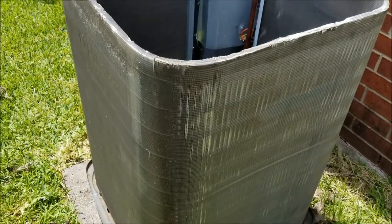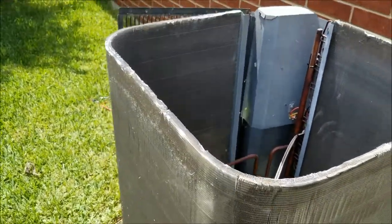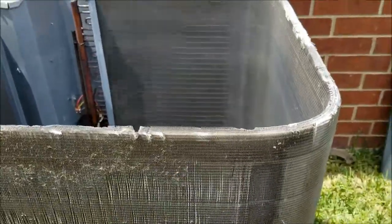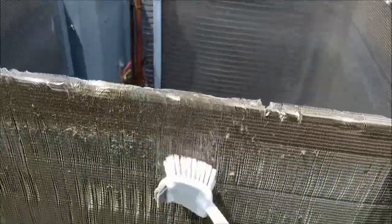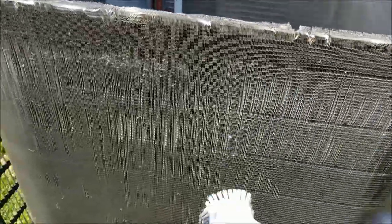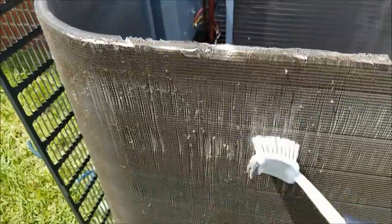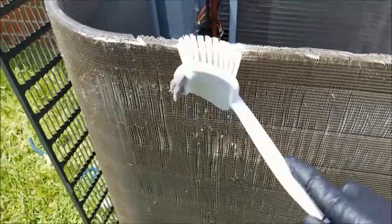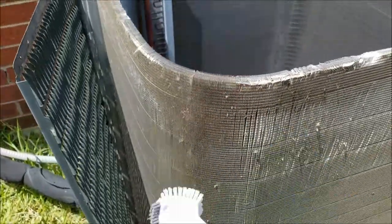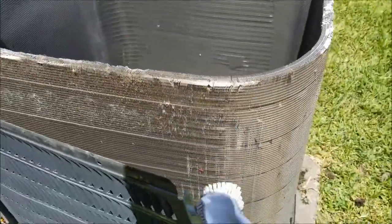For the outside unit, before I wash it down, I'm going to use this brush and brush it — and you can see all the dirt and dust coming off of there. So I'm going to go ahead and clean it, kind of brush it with a dry brush first to get as much debris off as possible, and then come back with a cleaner, and then try to straighten some of these fins out. Then hose it down.